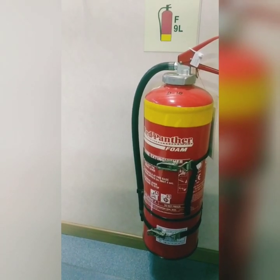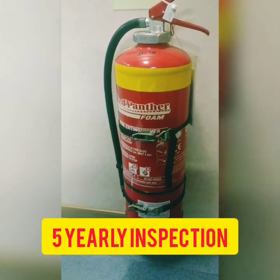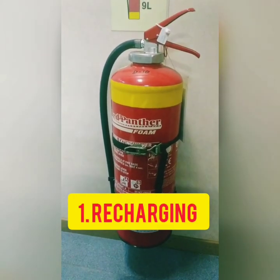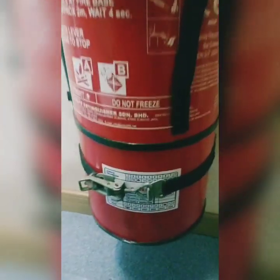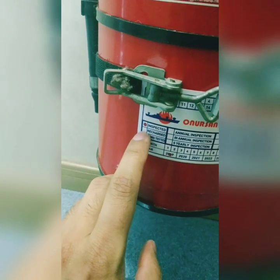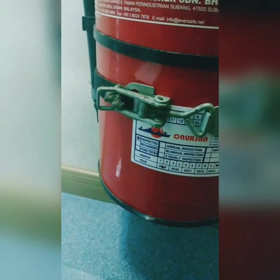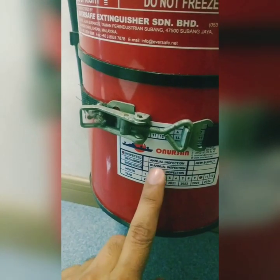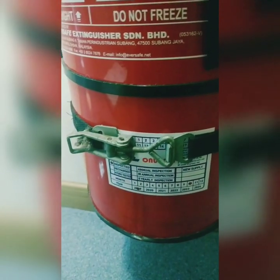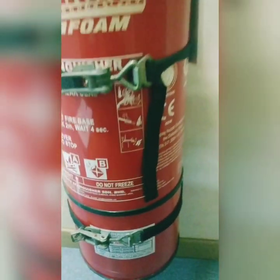In the five-yearly interval, most extinguishers must be recharged as per manufacturer instructions. When you do the monthly inspection, check whether the annual inspection is done. You can see here — the 'recharged' hole is not punched, only the 'inspected' hole is punched, which means this extinguisher is not yet recharged. Make sure the label is the latest one — you cannot assume the old label is current. Confirm it is recharged as per manufacturer instructions at five-yearly intervals.